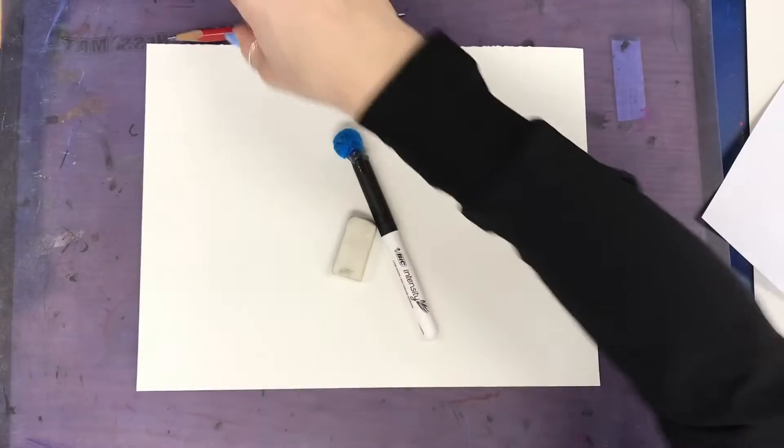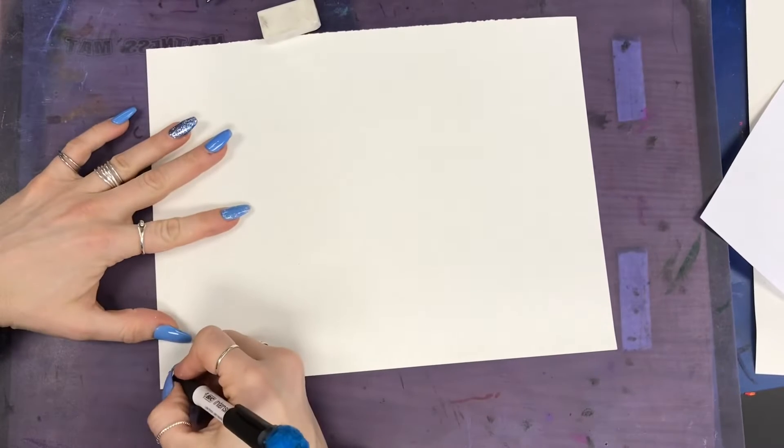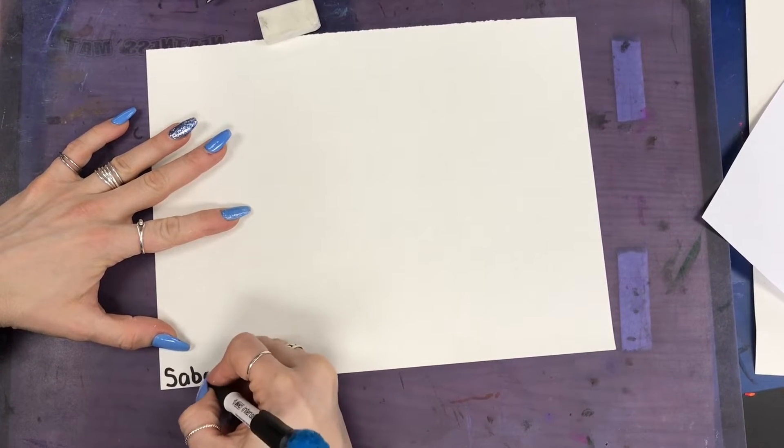To start off, what you'll need is a pencil, eraser, and a marker. You're gonna use your marker and write your artist signature on the bottom left corner as small and neat as you can.